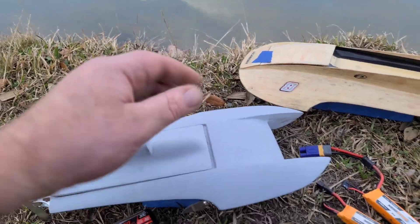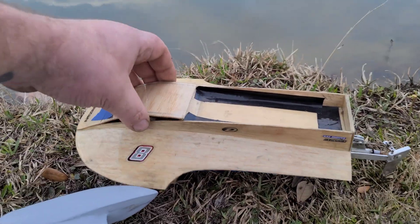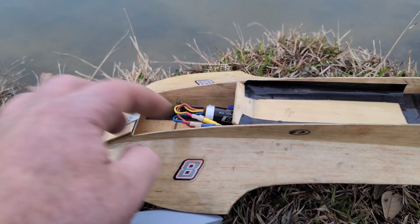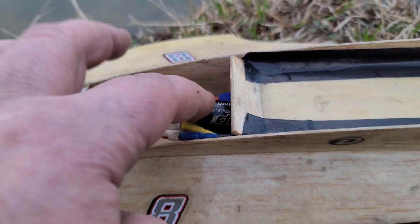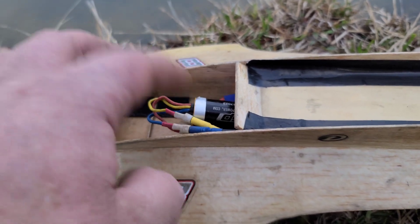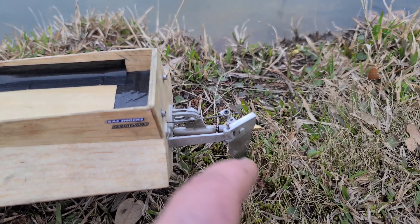It's getting late — I'm going to try to get the boats in the water before it gets dark. This boat has a 30-amp Dynamite ESC with a 2030 TP Power motor, 5300 kV, micro strut, and a homemade rudder.